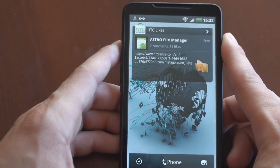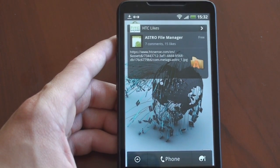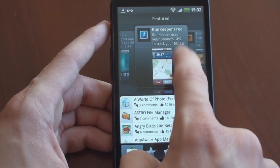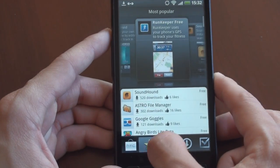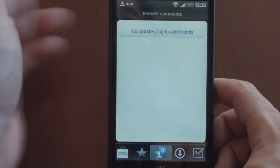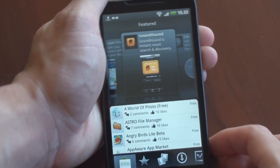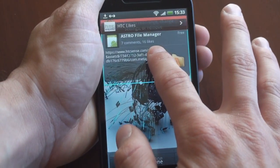Over here is a new feature called HTC Like — this is for application discovery. Android has around 100,000 apps in the app store, but how do you know which ones to download? HTC is making that slightly easier with HTC Like — something else they didn't talk about at their press event. You can flick through featured apps or go to most popular apps. Google Goggles and Angry Birds are very popular. There are friends' comments — a social networking feature for apps — plus downloads and marked items. There's also a corresponding widget so you can always see new applications on your home screen.